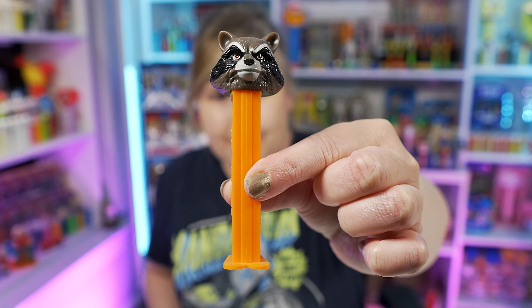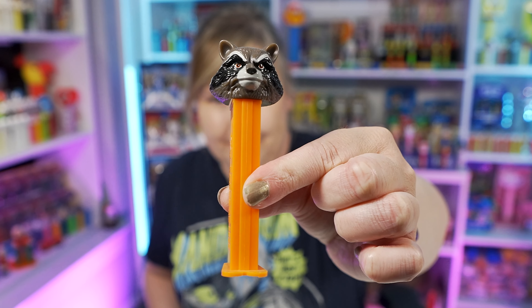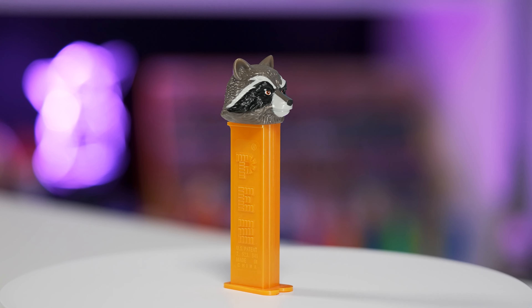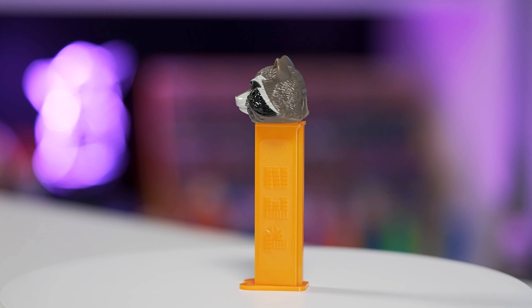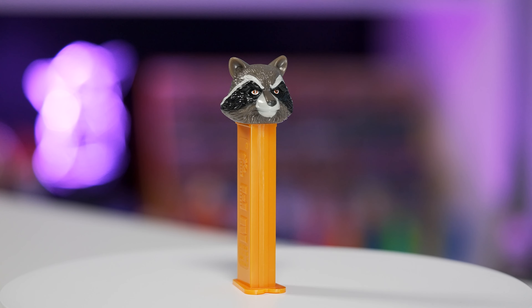The next one I want to share with you is Rocket — this is the raccoon, if you're not familiar with the movie. This is a full-size Rocket Pez because I'm going to be sharing the mini one in a couple seconds. This Rocket Pez dispenser is Rocket's head for the head, which is mostly brown and black and some lighter grays. The stem is a really nice bright orange color. I love the color combination on the Rocket Pez a whole lot.